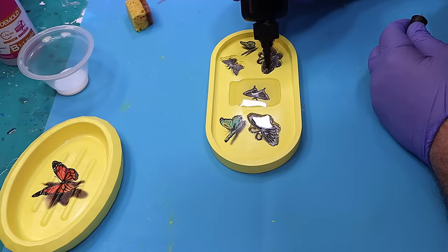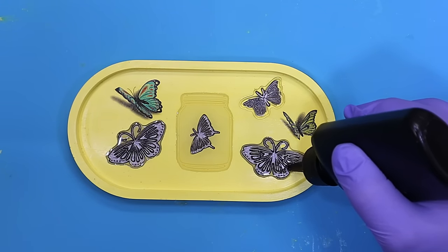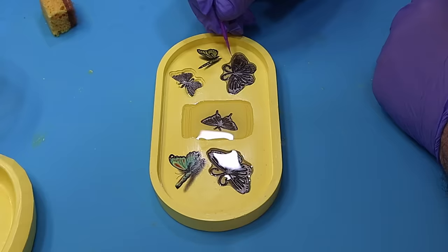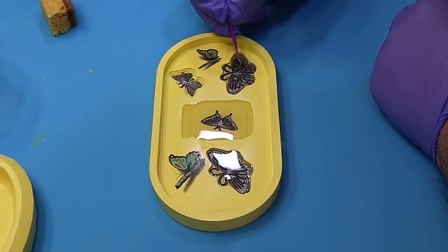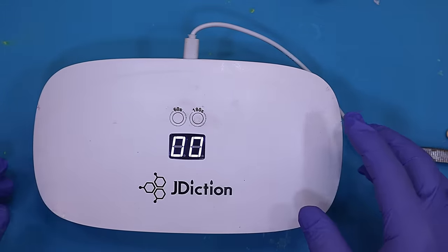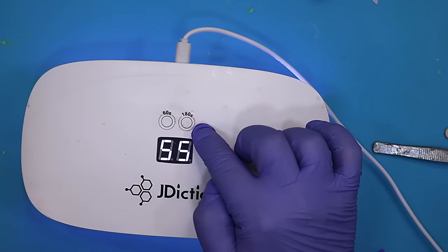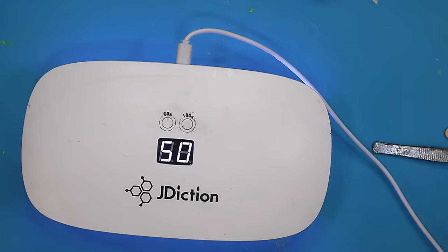I really like how that silver looks — I think it looks lovely. You don't have to do silver; you could do any colour or no colour at all. I'm getting rid of the little bubbles caught in there, lifting with a micro brush with the end taken off so the bubble can come up. Then I take my J-Diction UV curing lamp, put it on for 180 seconds — it scrolls through in three 60-second bursts — and let that cure up.